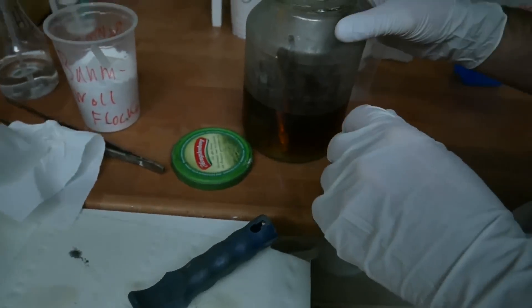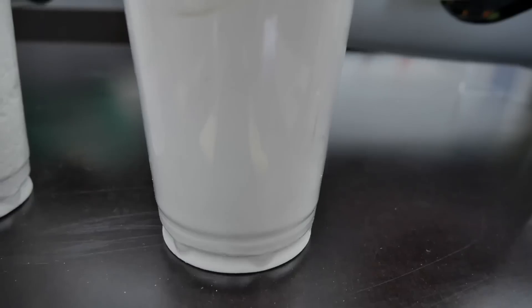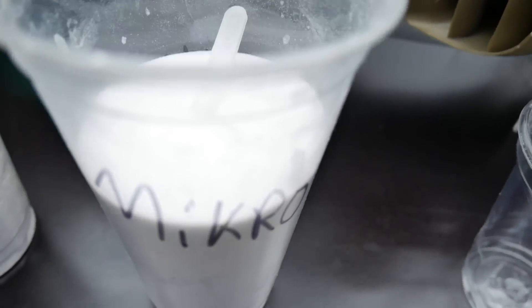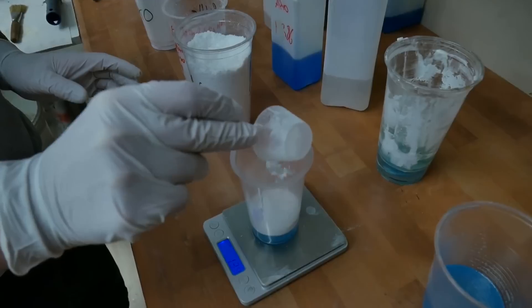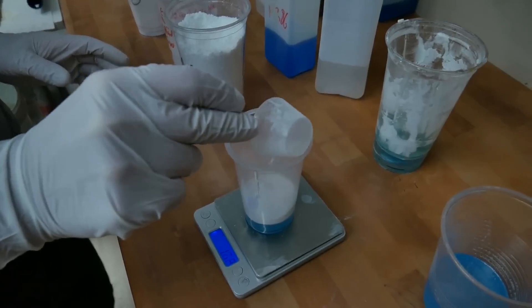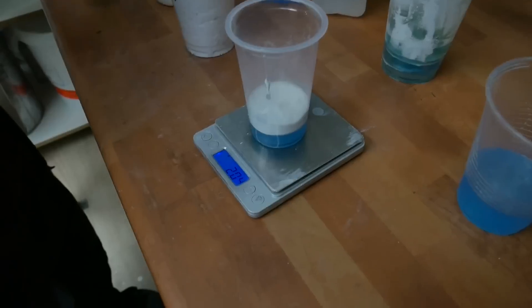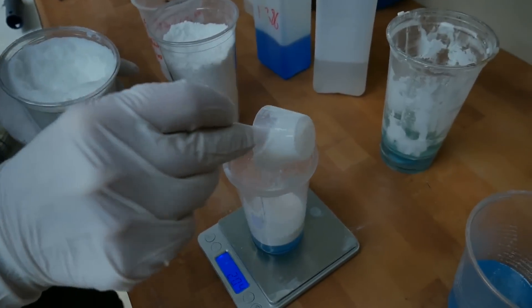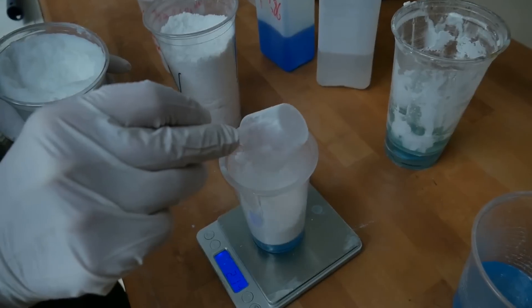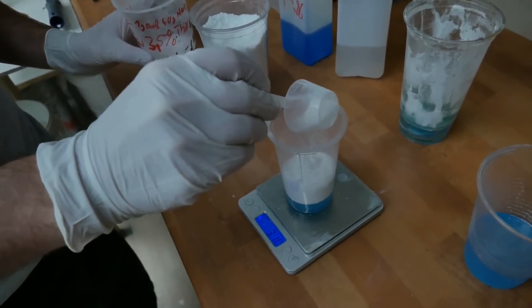We have acetone for cleaning the tools. Now I put in some micro balloons, which are mixed with the resin to produce a very lightweight paste. I also add some cotton flocks to give more stability to the paste, just a little bit, and also a tixotroph agent to smooth up the paste — mixing a light and stable bonding compound.